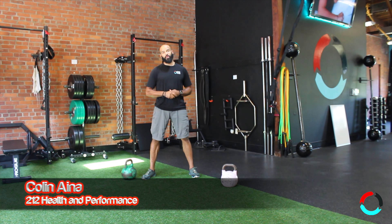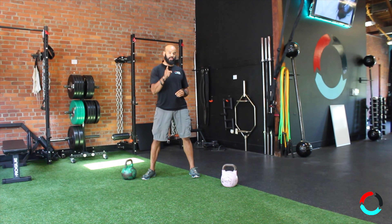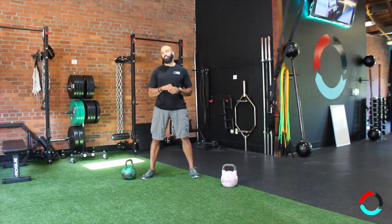Hey everyone, Collin here with 212 Pound Performance. Today I'm going to tell you that a lighter weight will not necessarily give you better form. We've all heard that slogan — get the lighter weight to get the form, then go heavier. Not necessarily true; it's very situationally dependent.